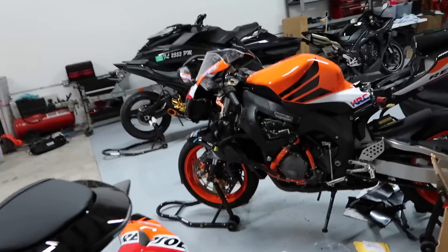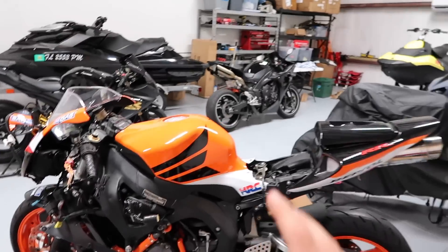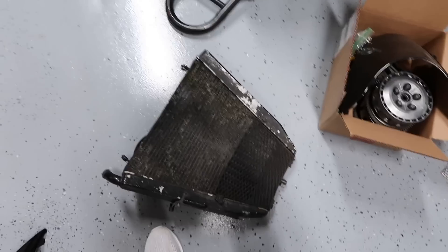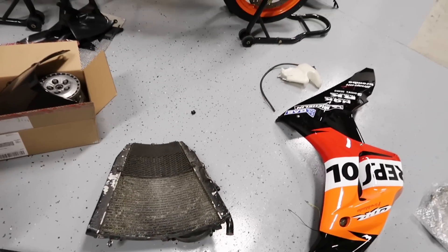This bike has kind of been forgotten about for quite some time. I was going to leave the tank that's underneath in it but I wasn't feeling too good about that. And then I was going to leave this radiator that came with it. I was like, do I really want to be cheap and not spend like $100 for a new radiator and $150 for a new tank? I was just like, alright, I'm just going to get the right parts.